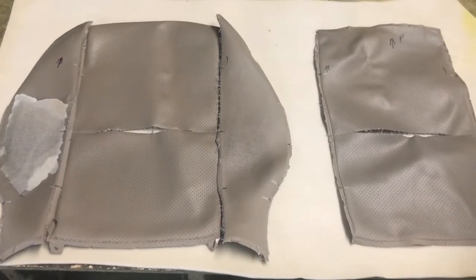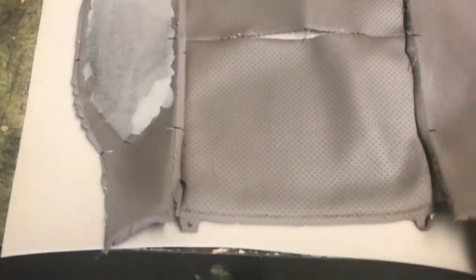We're changing the two side bolsters and the center panel. The center panel is all ripped up, the side bolsters are all ripped up, just dried and hard leather - they're all in bad, bad shape.